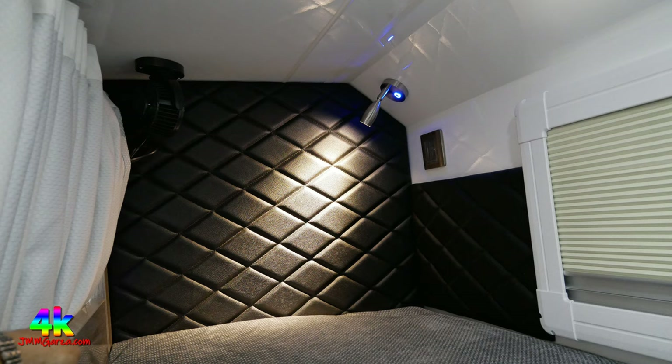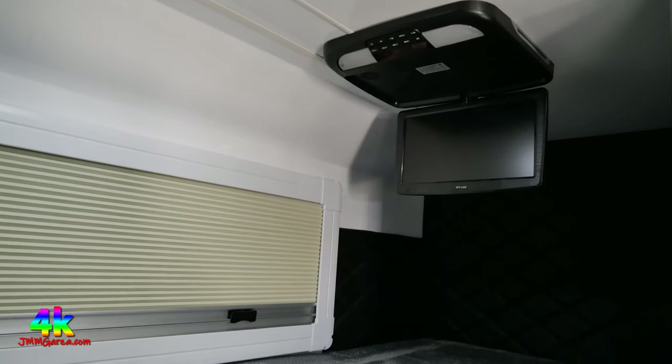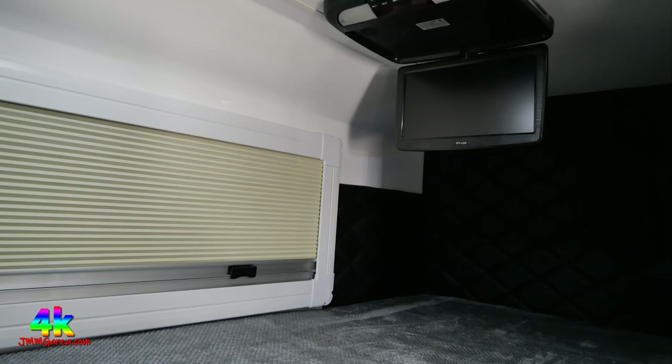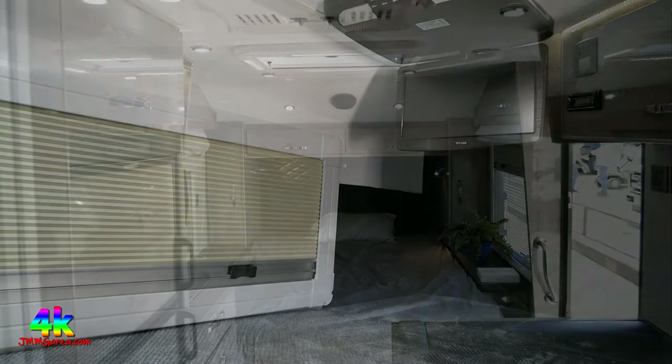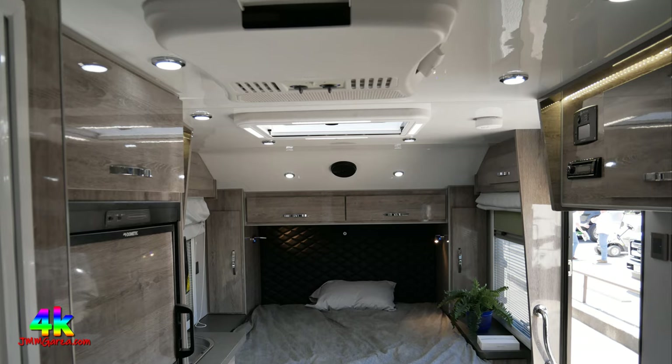Here are the bunk beds — they have little fans, little lights, and even little TVs. You can watch your videos and roll up the windows. So you can take the whole crew, the whole family, the grandkids, whoever you want to bring along — you can even bring your in-laws and they can sleep back there.